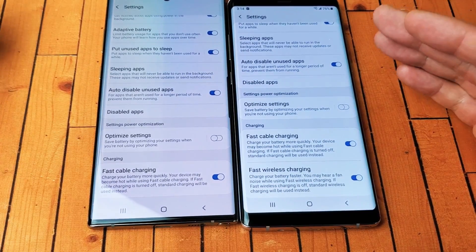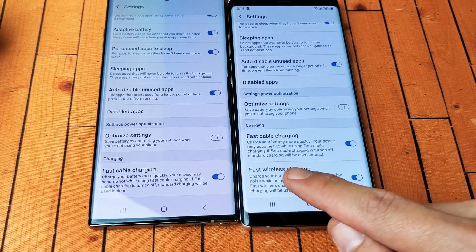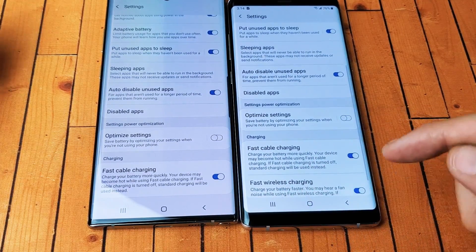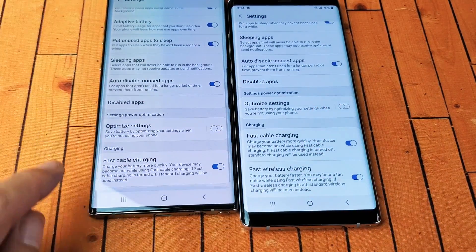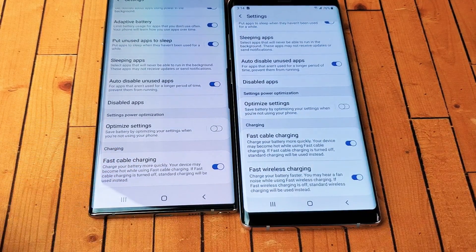Hey, what is going on guys? So you have a Samsung Galaxy S7 or above, and you're trying to enable the fast wireless charging like you see here. However, when you go to the settings, you don't see it down here. The only thing you see is fast cable charging, but where in the world is fast wireless charging?